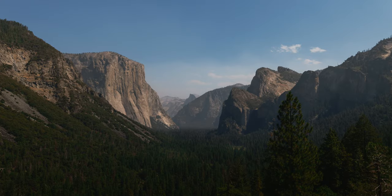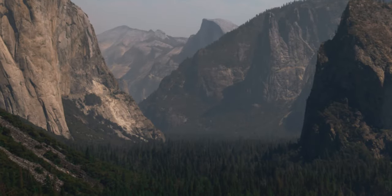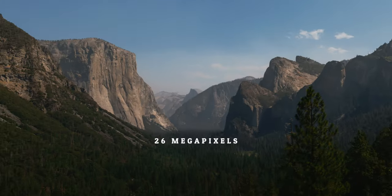If resolution is the name of your game, the X-H2 is a much better option. Does that mean the 26 megapixel sensor on the X-H2S isn't enough? No. Check out this image — I took this in Yosemite National Park over the weekend and you can really punch into it and see serious detail. This is a 26 megapixel image. You'll get even more insane detail on the 40 megapixel camera, but 26 megapixels is perfectly fine.